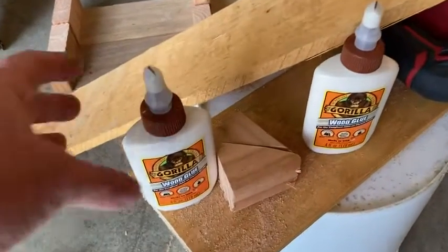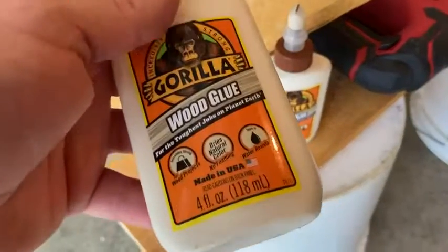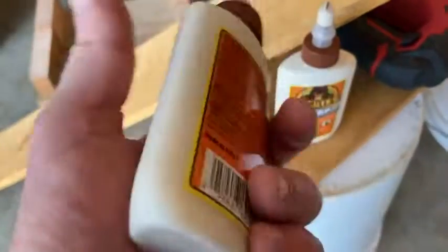In this video I want to show you this wood glue which I purchased. I got a two-pack and each of these is four ounces.